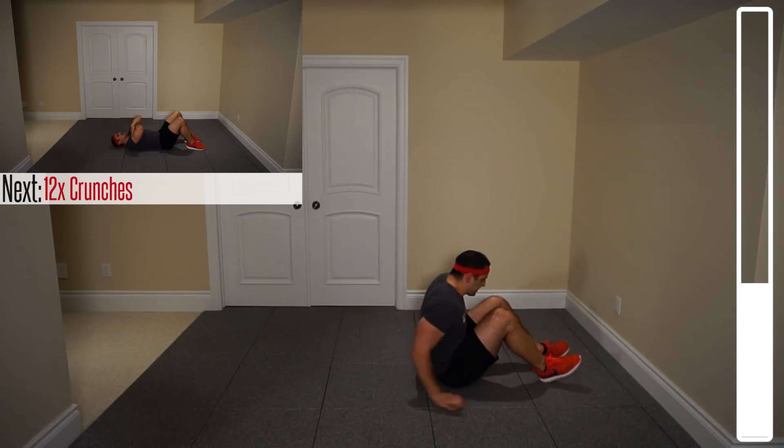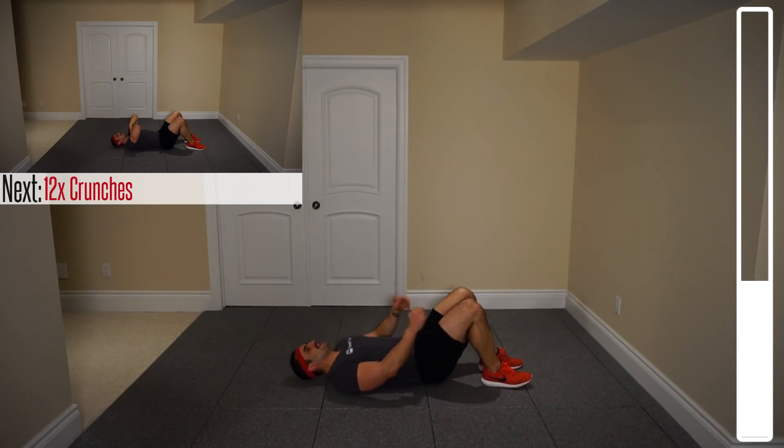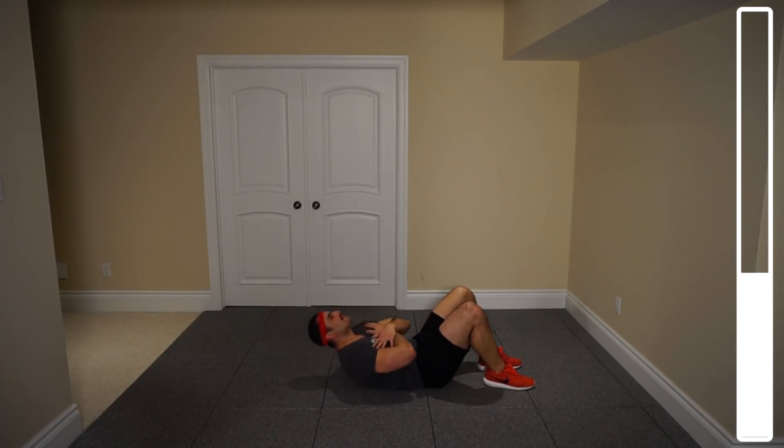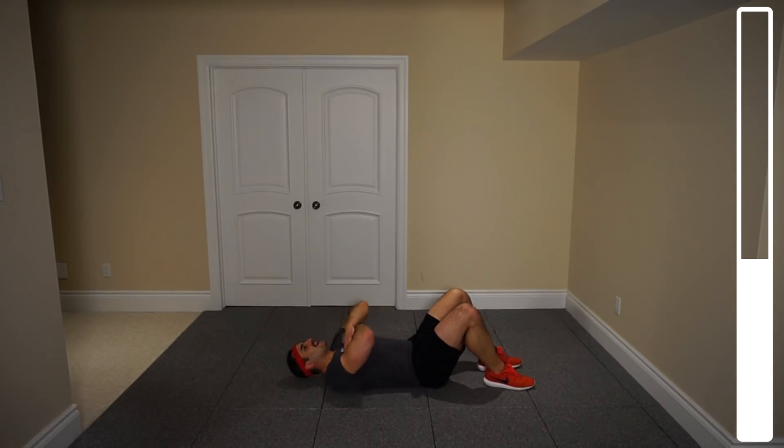Hit the deck, feet planted on the ground. We're going to get the typical good old crunch to hit those upper abdominals. Keep the chin off the chest — never swinging or just dropping your body down to the ground. Control it, engage the muscle group more. Just getting the shoulder blades off; we don't need to get the mid and lower back off the ground. That's a sit-up. By doing a crunch, just shoulder blades — we're only targeting those upper abdominals.